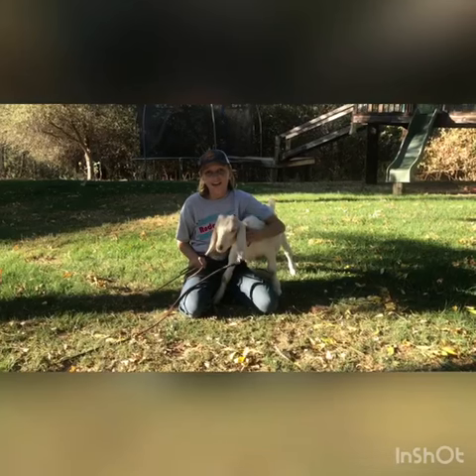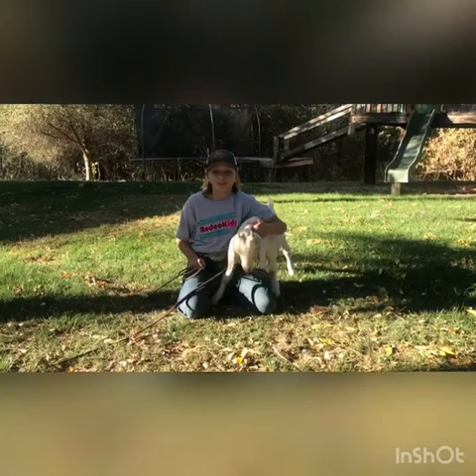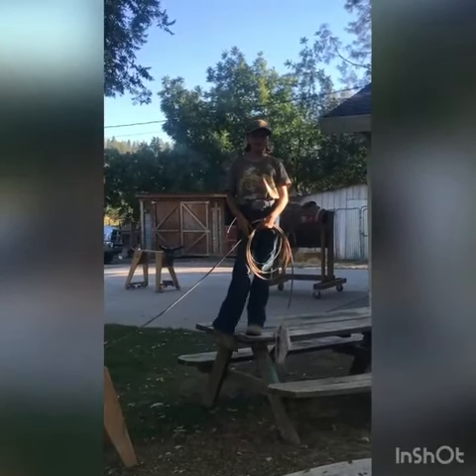This is my goat guy and he's being a great sport right now for letting me hold him, which usually it doesn't happen. Me and my brother and my sister like to have competitions to see who's the fastest.